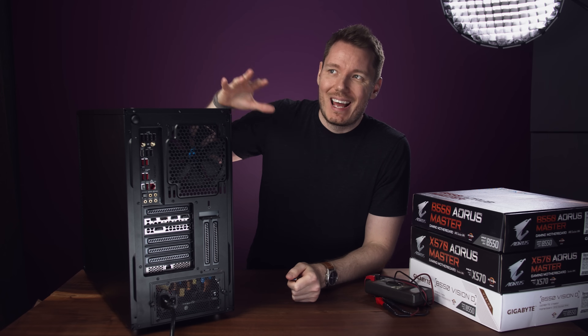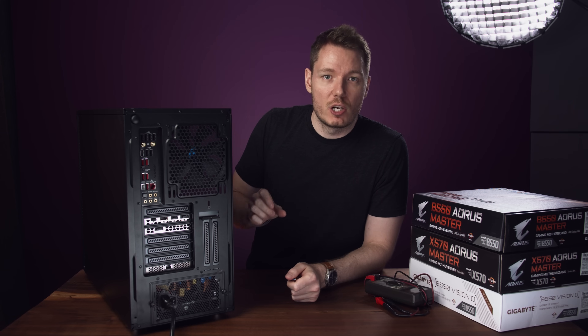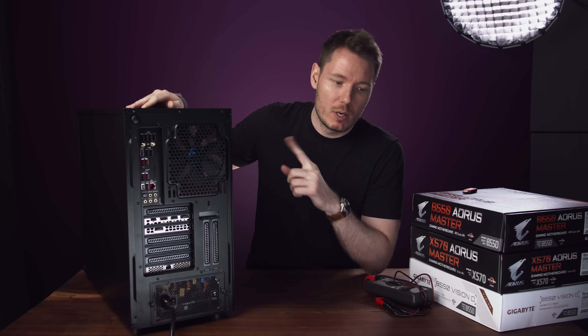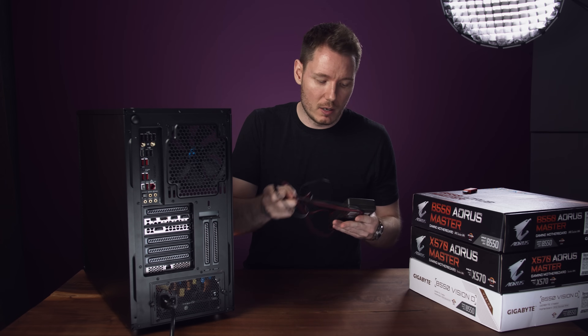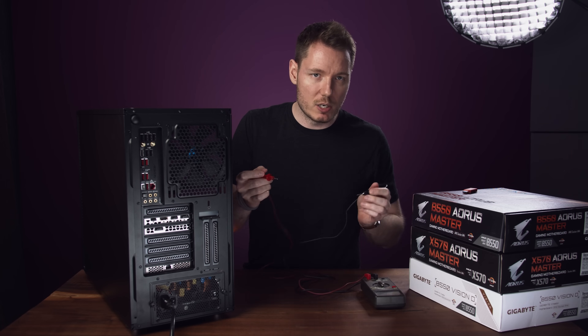I noticed that, and then on the Discord they recommended I check some of the grounding points to see if there was continuity, to see if maybe that's what was causing it. I did that on both this computer and my previous rig, and the previous rig had no issues. I've got my multimeter here, and if I set it to give an audible beep for continuity, any time there's continuity it should make that sound.